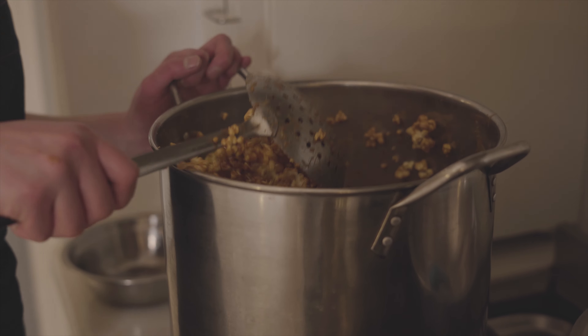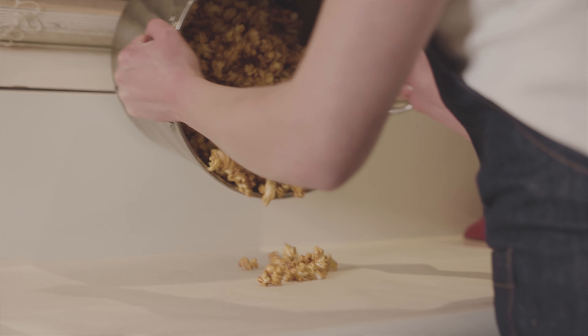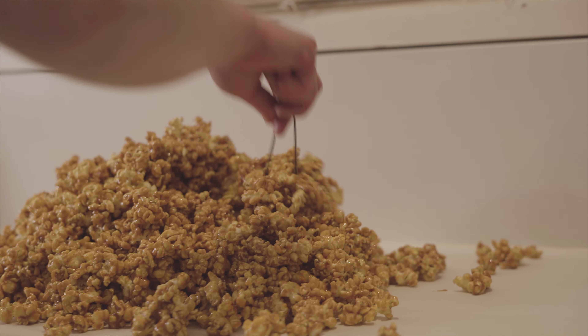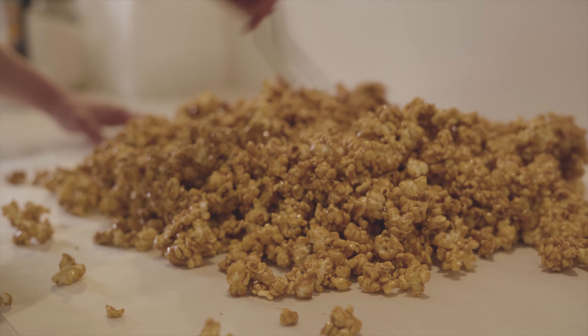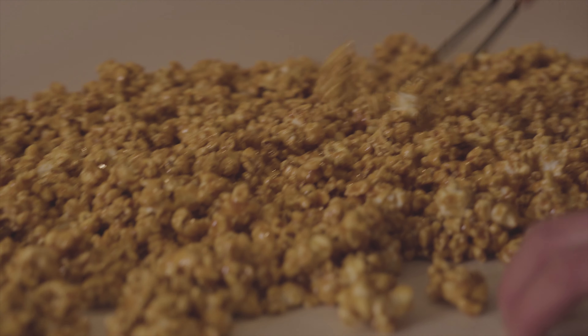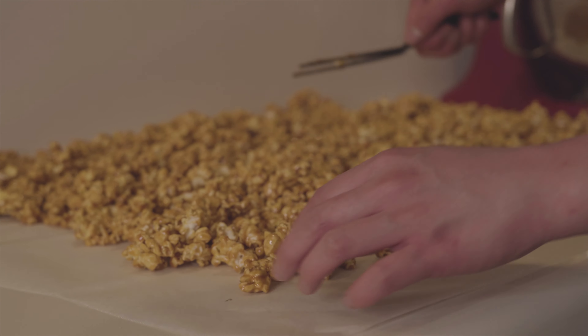All right, time to pour this beautiful baby out. Spread it out really thinly, then let it cool just lightly and you'll be able to pull it apart.